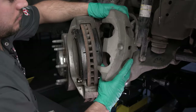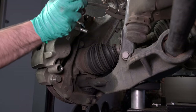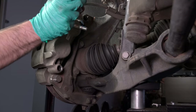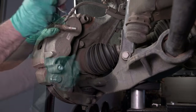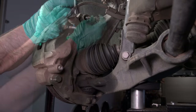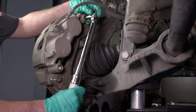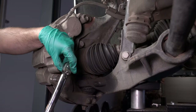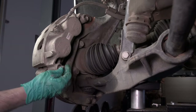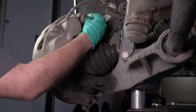Slide the caliper over the rotor. Using Loctite Thread Locker, reinstall the caliper mounting bolts and torque to manufacturer specifications.